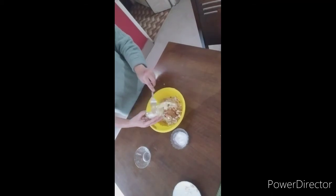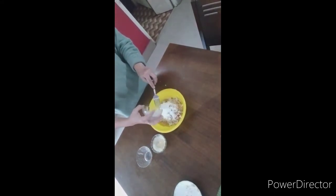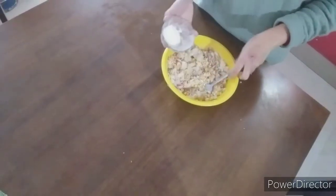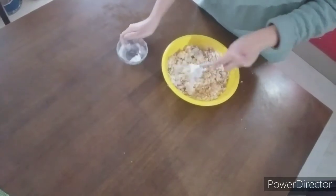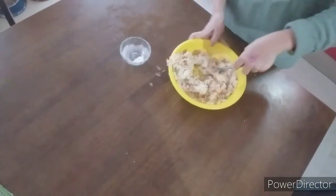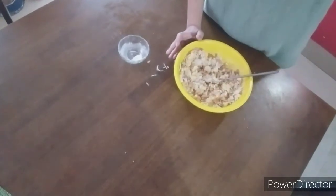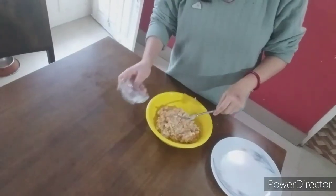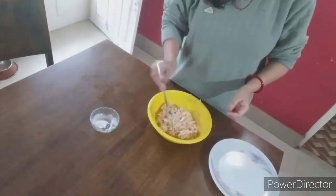Then goes our besan, and lastly our rice flour. Now we mix nicely, and of course salt to taste — as much salt as you like. Now mix it nicely.